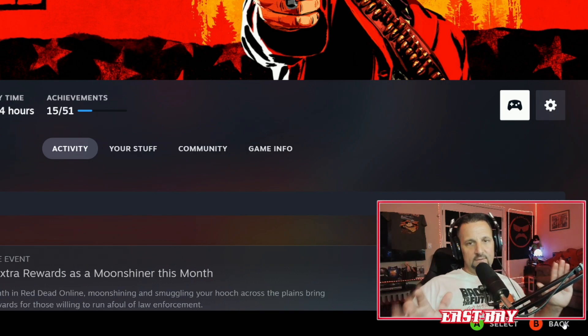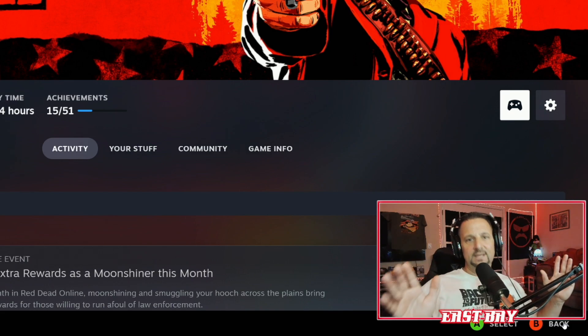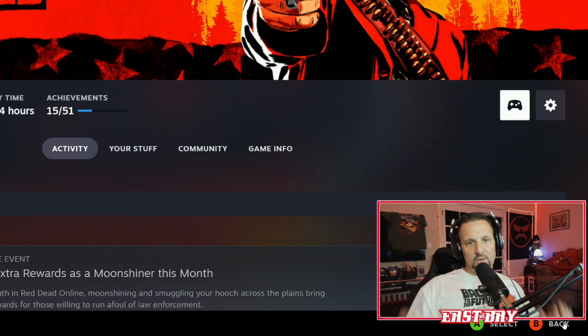Everything works fine. We'll dive into Red Dead Redemption 2 now and I'll show you it works on PC with no issues whatsoever. Hopefully this video helped. If not, let me know in the comments and we'll work to find a solution.